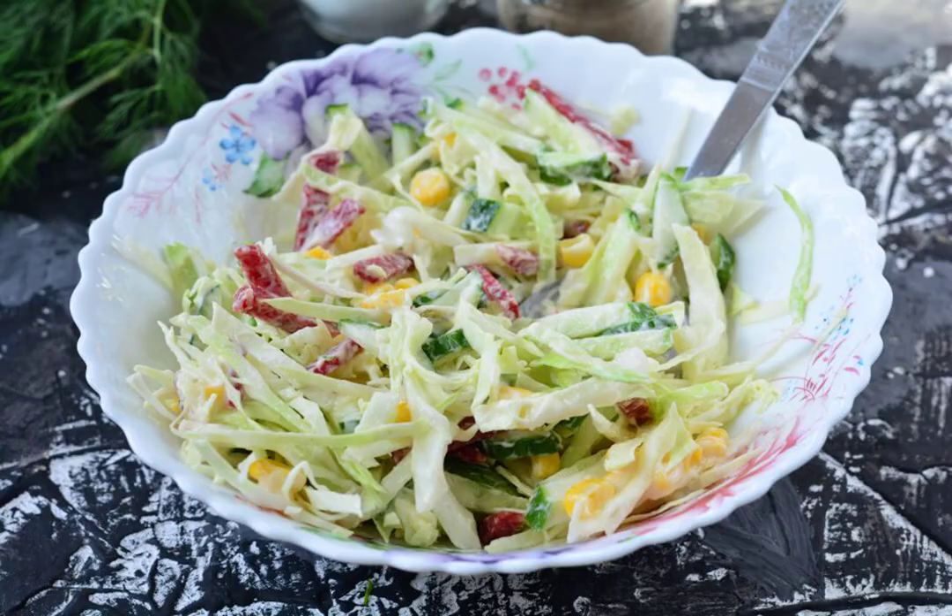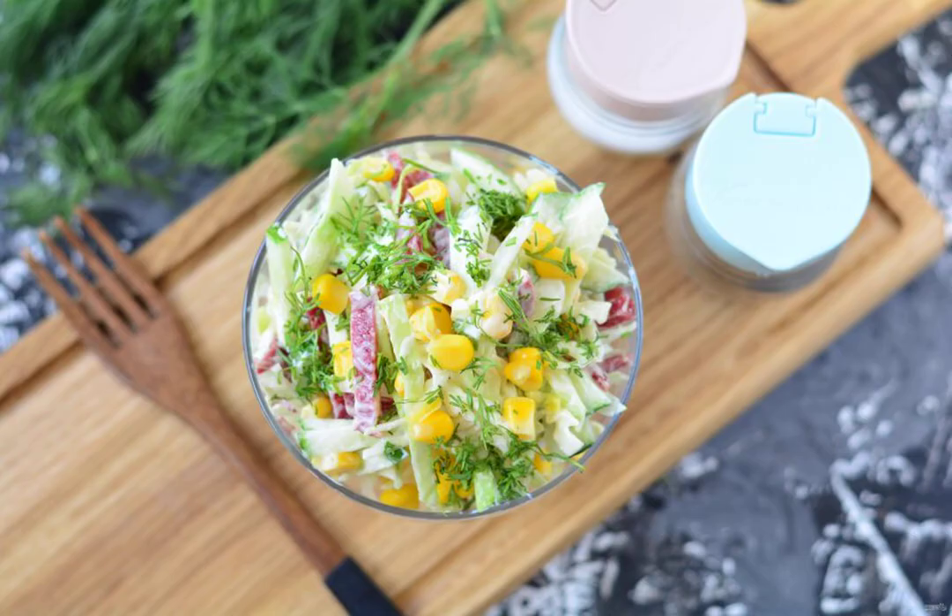Let it stand in the refrigerator for 15 minutes. Serve to the table, sprinkled with finely chopped dill. Bon appétit.